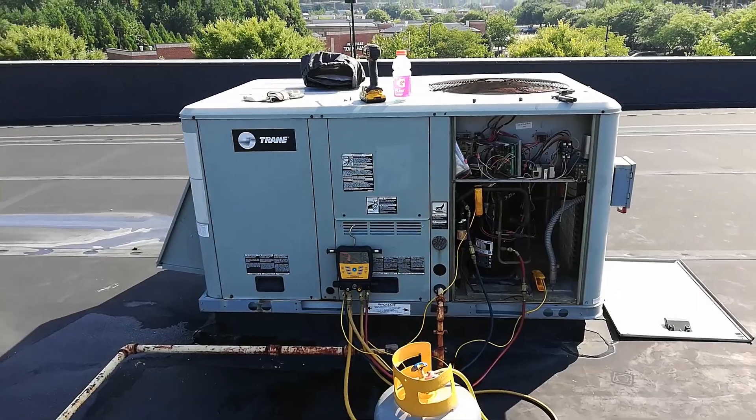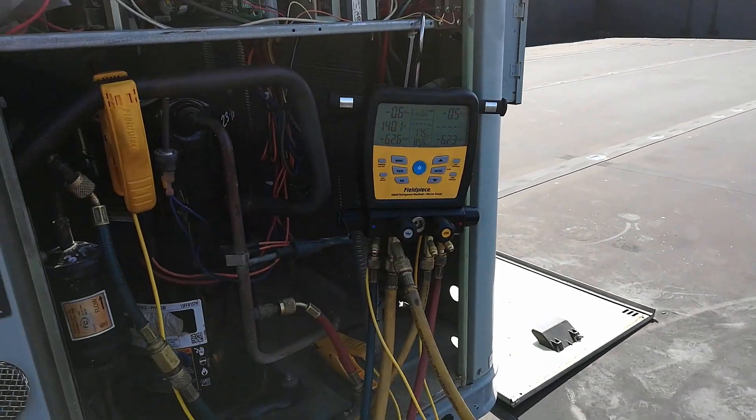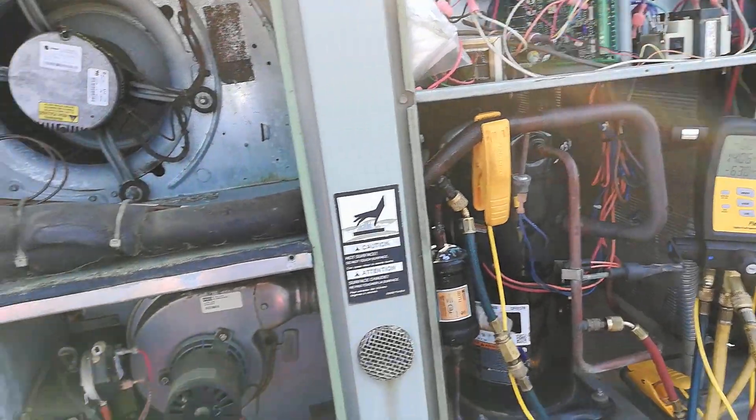So this is going pretty fast. I'm going to let it pull down and get the rest of my stuff up on the roof. And we're in a vacuum. I'm going to let it run about ten more minutes and try to get anything out of it that hasn't boiled off yet.